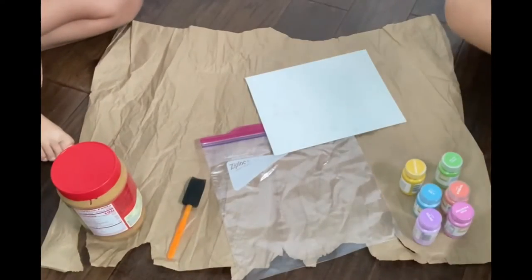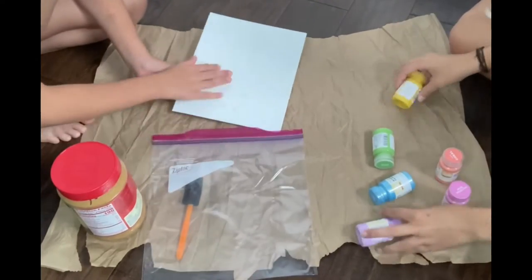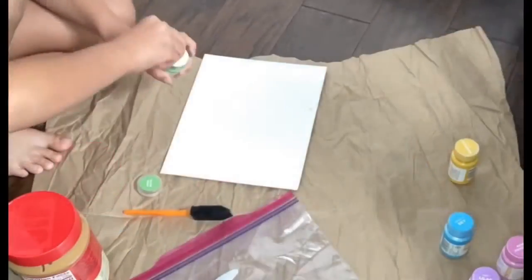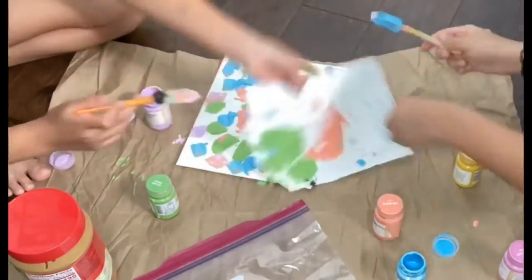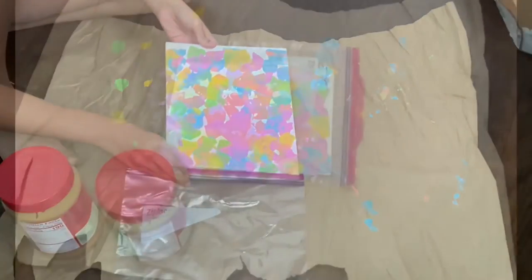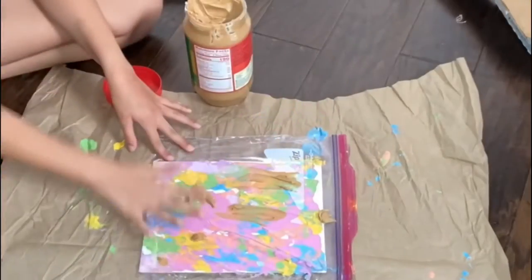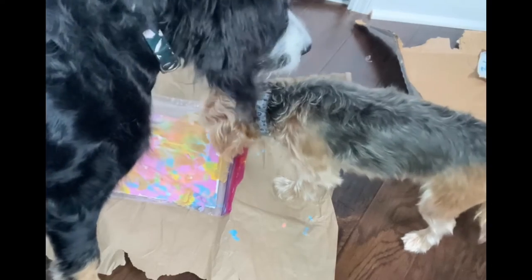So now what we're going to do is we are going to prep our canvas. We are going to put as many colors as you want in random order — big globs of paint onto your canvas — and then we are going to cover it with globs of peanut butter. The butcher paper goes underneath so the paint is not on the floor. Now we let the dogs loose and let the dogs do the work!